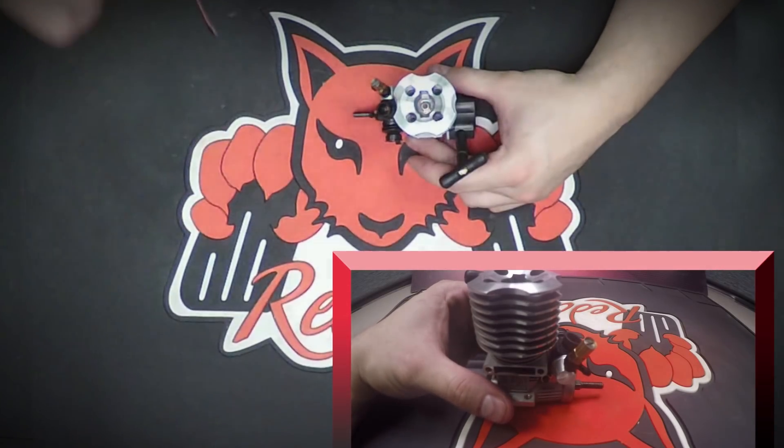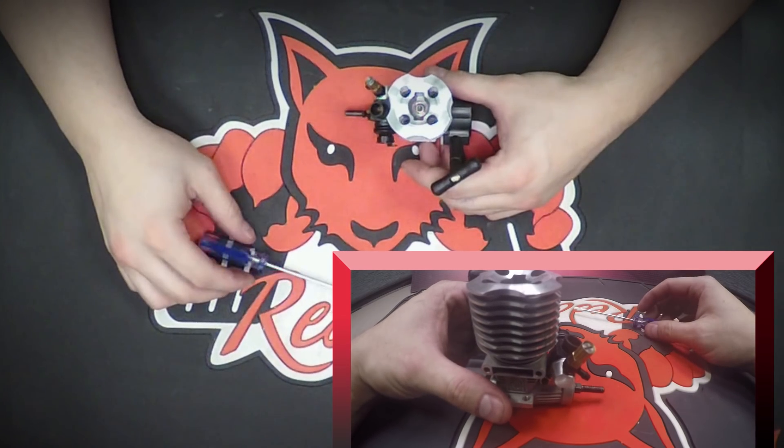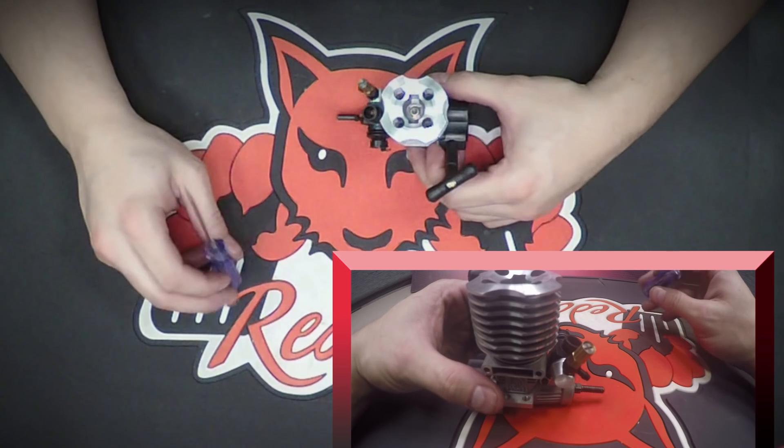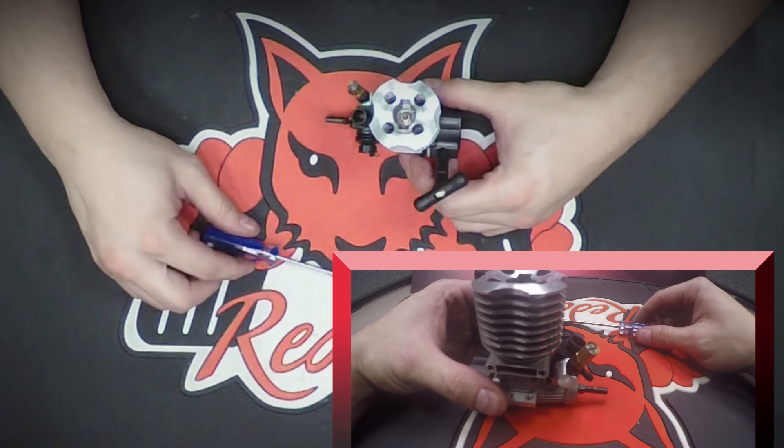Hey Red Cat Racers, this is Chris G from RedCatRacing.com. I'm going to show you the locations of the VX16 engine carburetor low speed, high speed, and idle screw locations. This setup is on our very popular 1/10 scale nitro Shockwave.